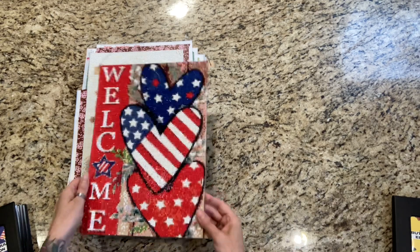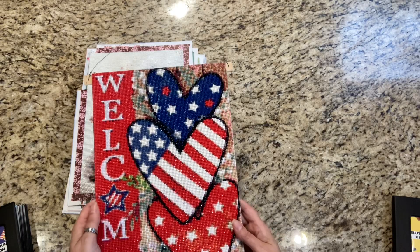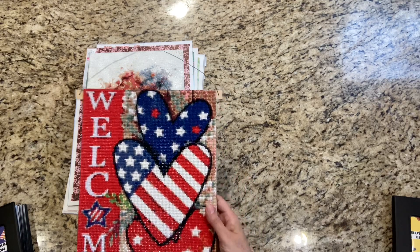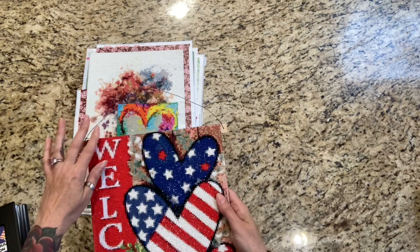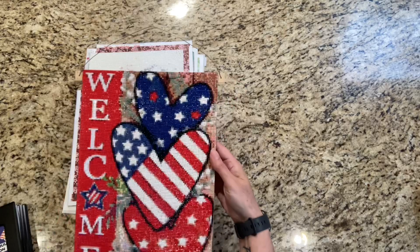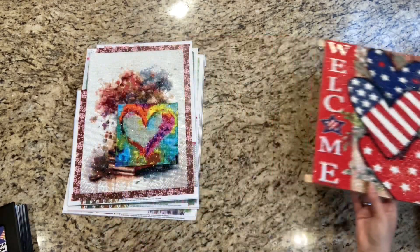My husband mounted this on a piece of wood — don't look at the back, it's ugly. This is my welcome sign that I finished. I started this July 1st and finished it on the 15th. Normally I don't start projects in conjunction with each other, but I always start a Paint Gem on the 1st and a large canvas on the 1st, and I just had this in the background. We just took some wire — it's super simple, he just found this in the garage. I love how this welcome sign turned out.